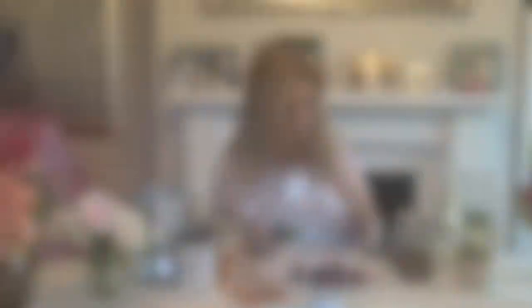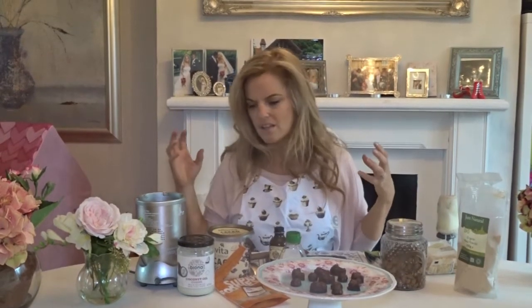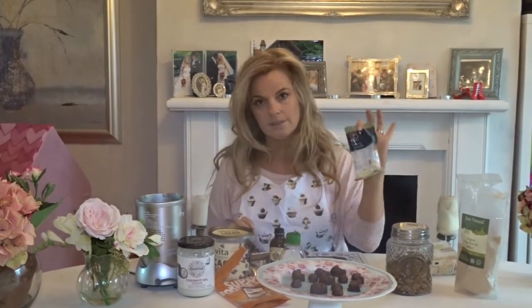So the ingredients are: we've got some ground almonds. If you don't have ground almonds, you can grind them yourself. I would advise you to grind them before you do anything else — you don't want to grind them while the oil is in there, because it will just make it harder. So grind them first, or buy ground almonds or flaked almonds.